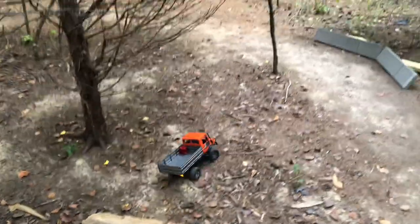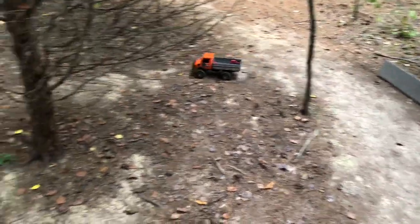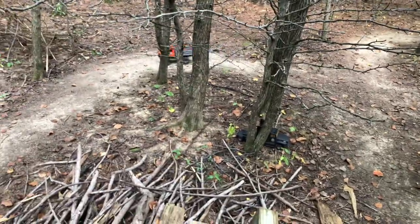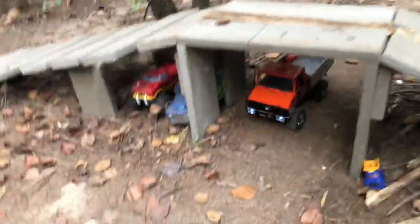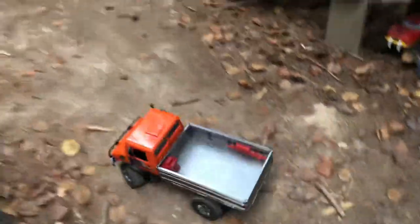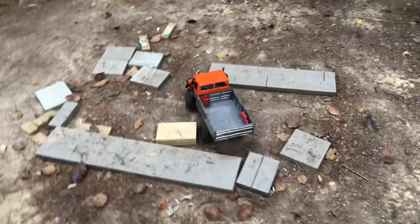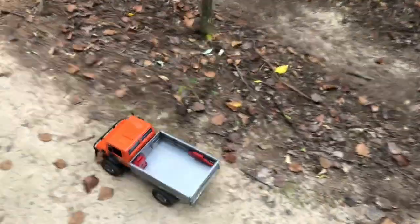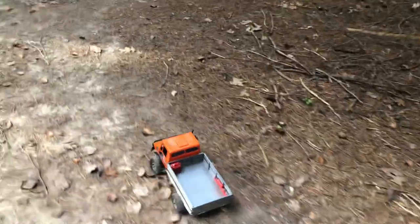This little guy is a beast. I added decals to the side just to give it a scale look. In the back I put a gas can, a jack, and a fire extinguisher — all just for scale, along with the driver of course.